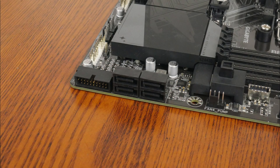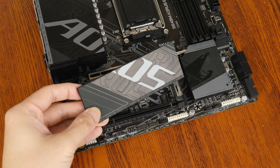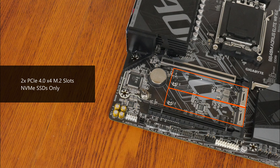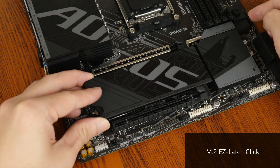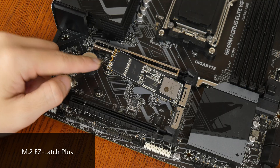In the storage department, Gigabyte has included 4 SATA 3 ports, with all ports in a right-angled configuration. For M.2 slots, it comes with two PCIe 4.0 x4 M.2 slots. Do note that both of these slots support NVMe SSDs only — M.2 SATA drives will not work in any of these slots. It's worth noting that the M.2 heatsink features a tool-less design called M.2 Easy Latch Click, which makes removing and installing the heatsink really easy. The M.2 slots also feature M.2 Easy Latch Plus, making installing and removing an M.2 drive a tool-less affair as well.